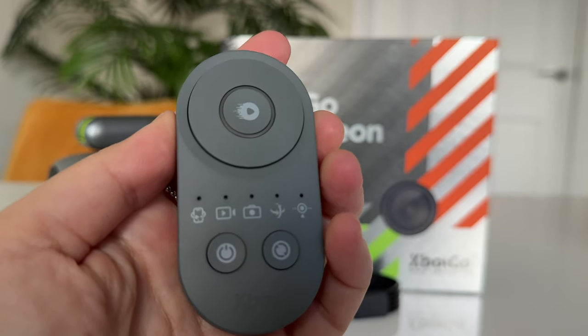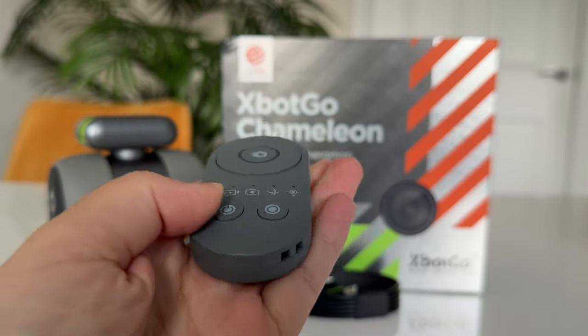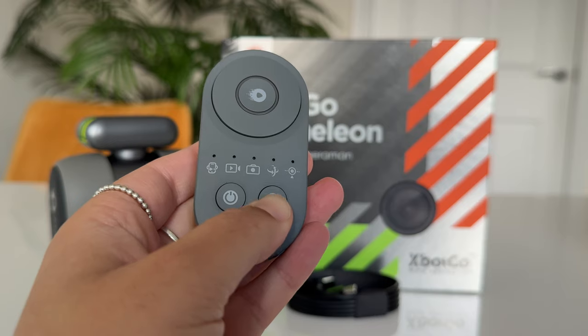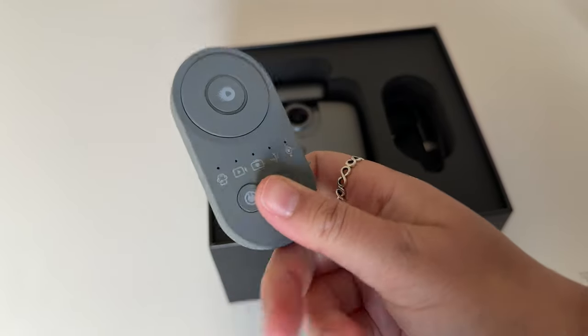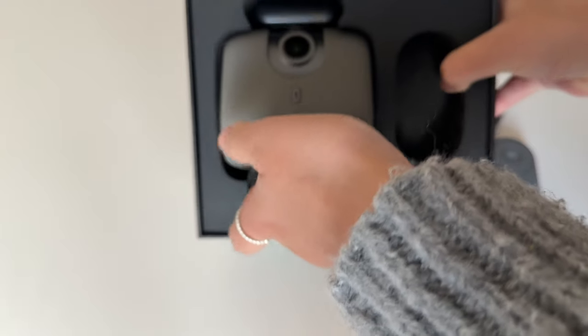So this is the RC1 remote control, which has a directional pad to control the camera direction, a confirmation button, a power button, and a function button to switch between the different modes. It's got a nice soft rubber feel to it. It takes a CR2032 battery, and the box also comes with a USB-C cable and of course the Chameleon itself.